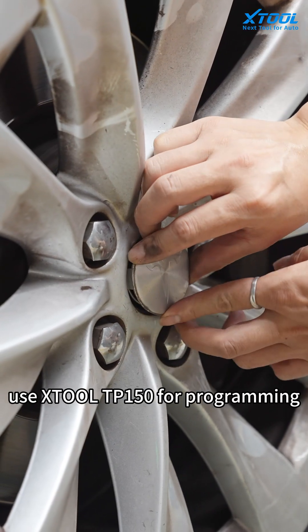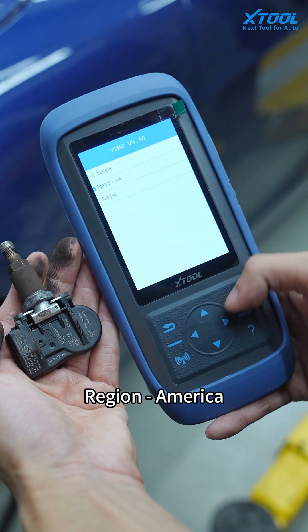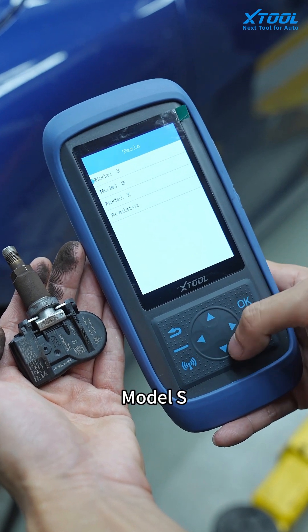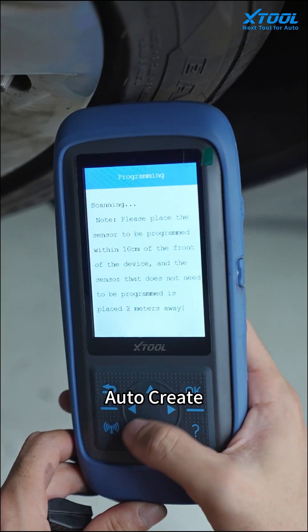Use the X2 TP150 for programming. Choose TPMS, region Americas, Tesla, Model S, then Yours. Select Programming, then AutoCreate.